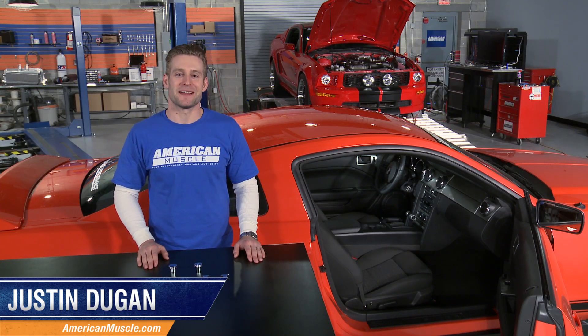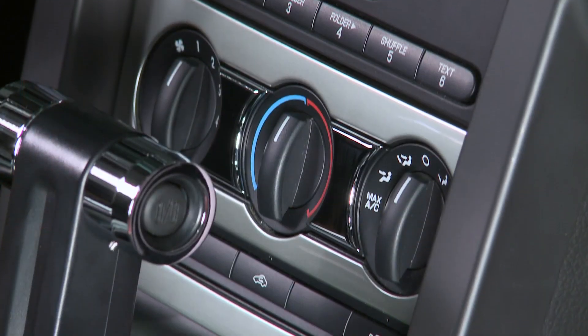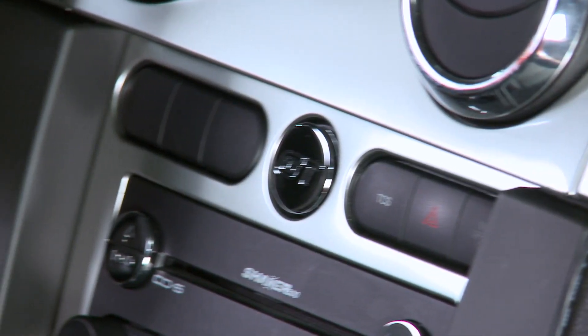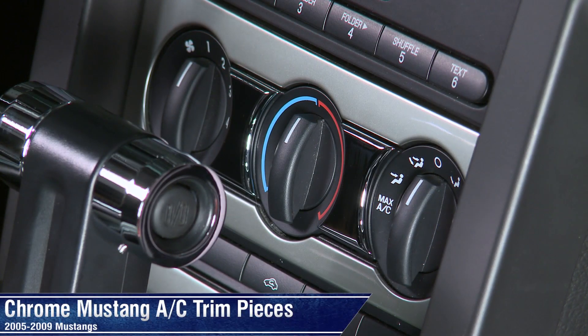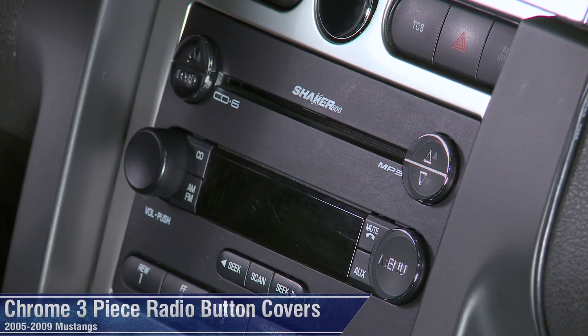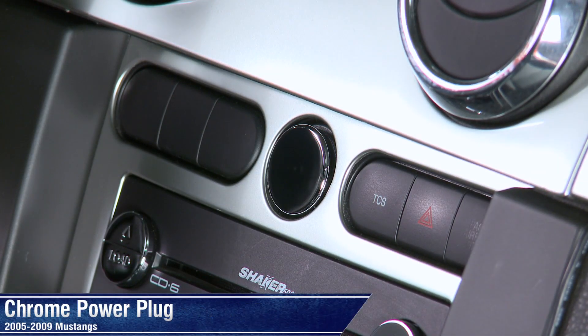Hey everyone, I'm Justin with AmericanMuscle.com, and I'm here with a few must-have interior dress-up pieces for the Mustang enthusiast who loves to leave no stone unturned when it comes to their ride. The parts I'm talking about are these chrome AC trim pieces, radio button covers, and power plug insert — available either with or without that iconic GT embossed logo.